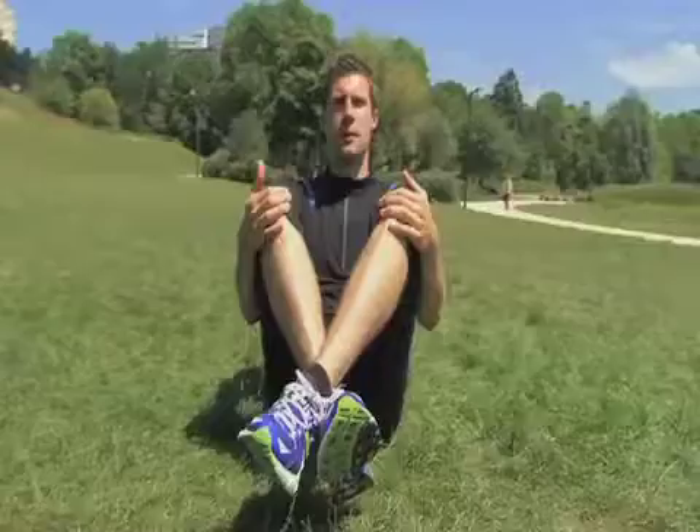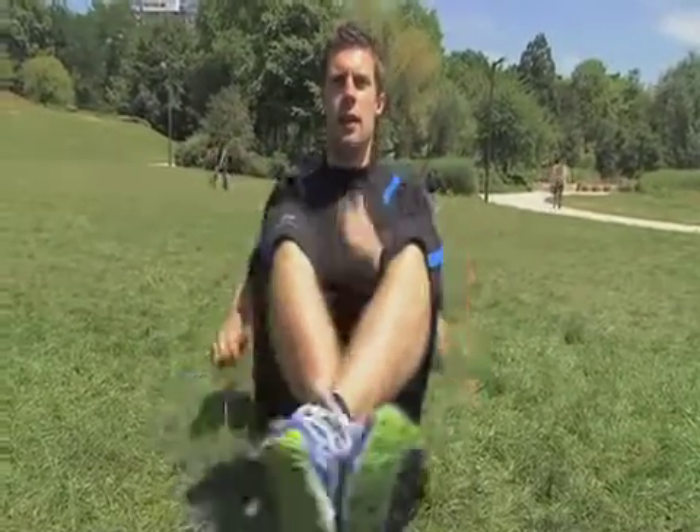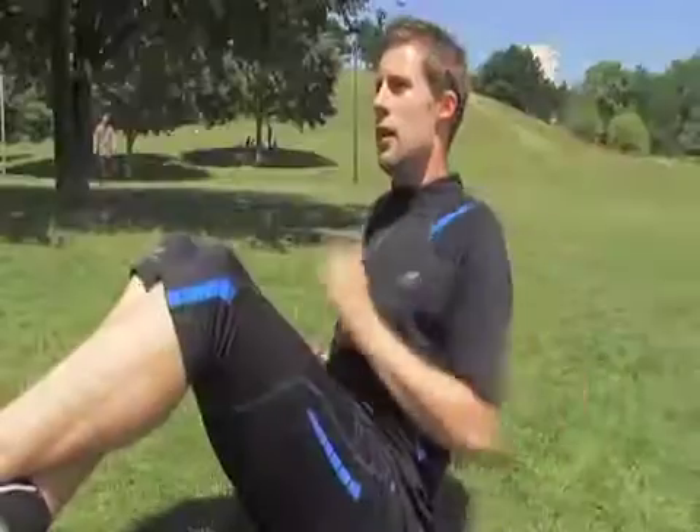Before I let you go today, I will show you some rather special abdominal exercises, especially suitable for running. To perform this exercise, a training partner should hold your feet, or you wedge them under a bench or something similar.